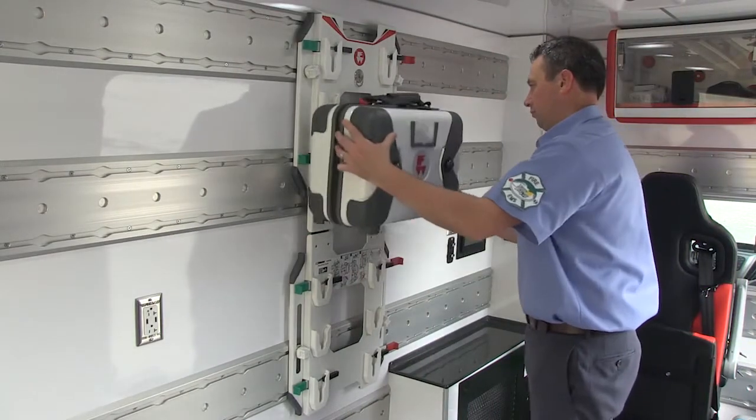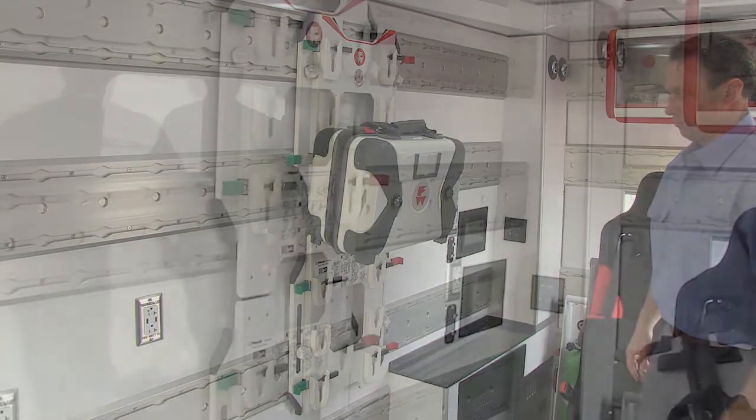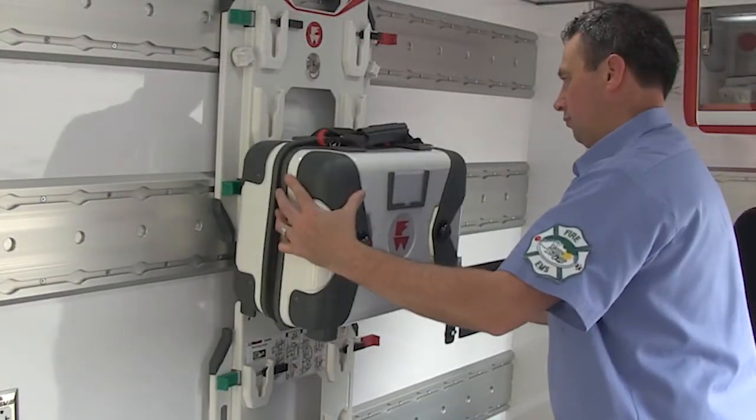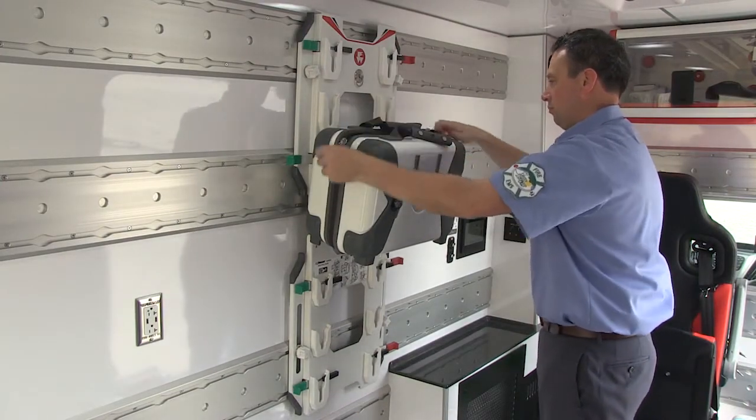If the small SafePack is closed, it must have two feet in V-slots, and those feet must be in V-slots that can be locked with a lock bar. When the small SafePack is open, it must have four feet in V-slots, and all four must be in V-slots that can be locked with lock bars.